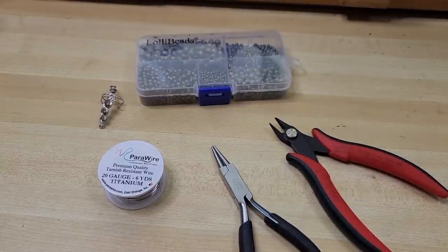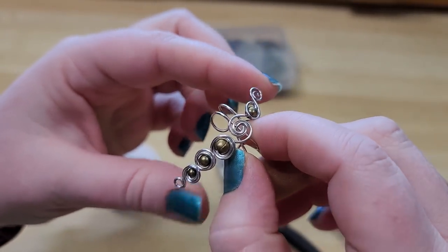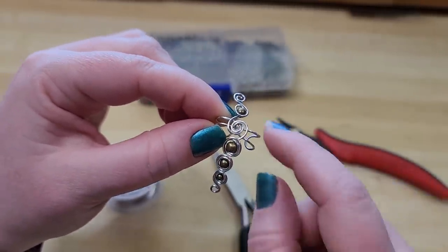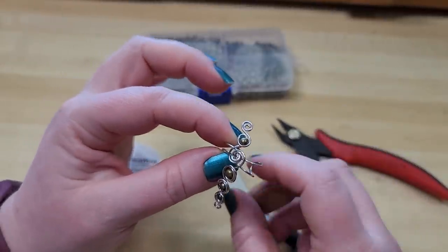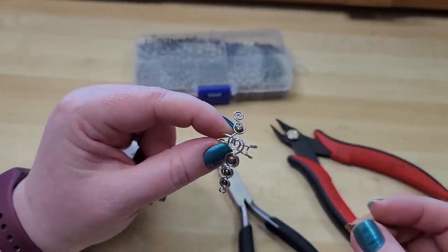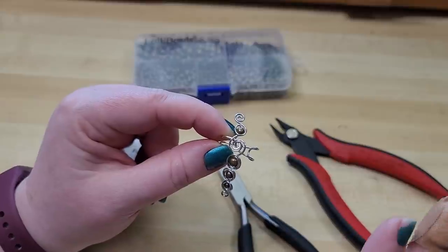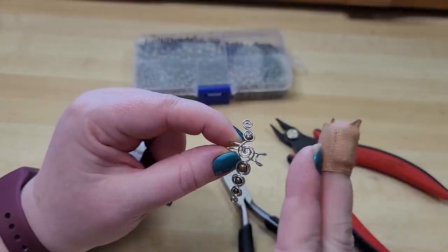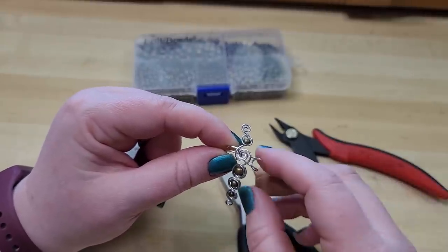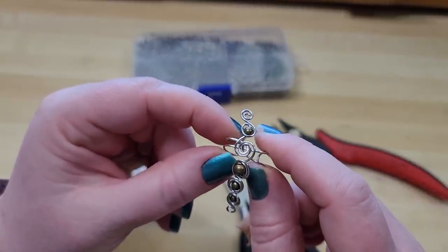Hey everybody, I'm Yvonne Williams with Backdreth Creations and in this video I want to show you how to make this style of ear cuff, adding in a little bead in the center as well. This is a pretty beginner friendly tutorial and a very good supplement to our wire wrapping master class lesson 4. Even if it's your very first wire wrapping project, you might nail it. I'm going to try really hard to be as clear as possible.